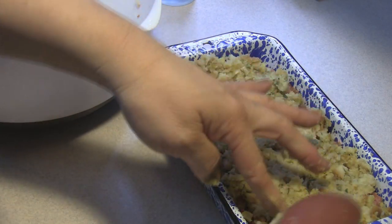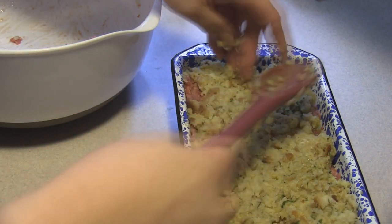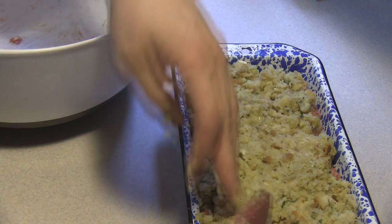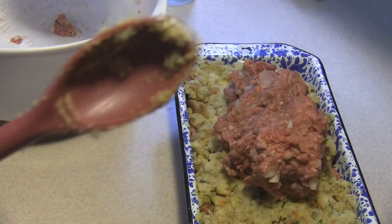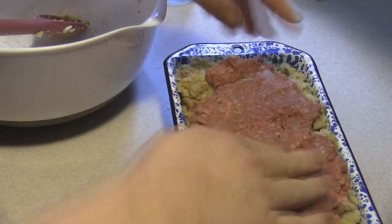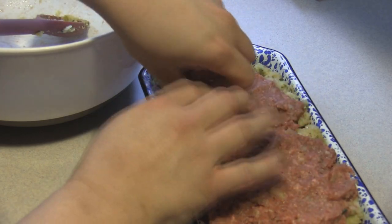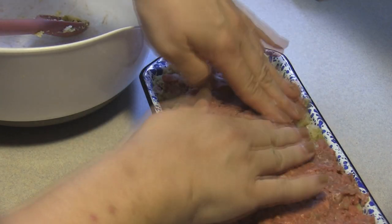And then our last bit of hamburger to go on top of that. Oh man, I didn't divide that up very well, did I? I'm going to work at that. We are going to throw this into that 350-degree oven for one hour and 15 minutes.